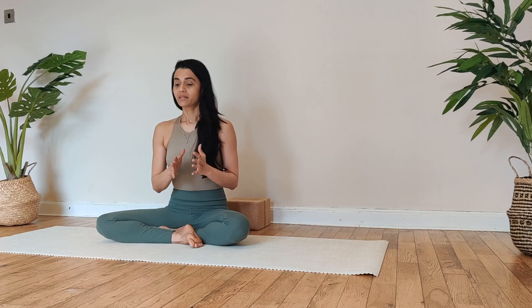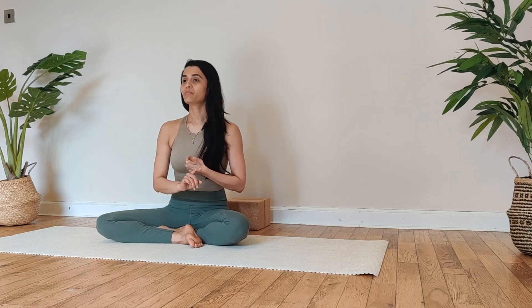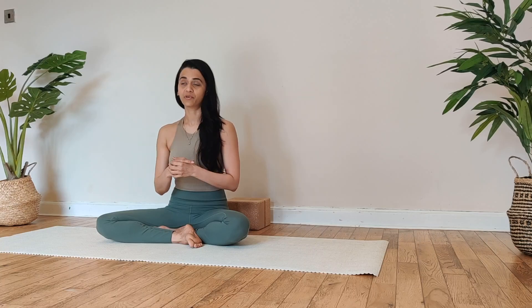Vibhagya Shvasana is divided into four parts. The first one being abdominal breathing, second thoracic, third clavicular, and then in the fourth we link all of them together into a complete breathing practice.